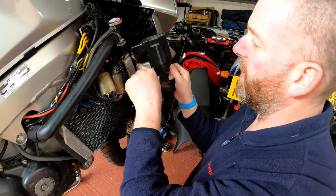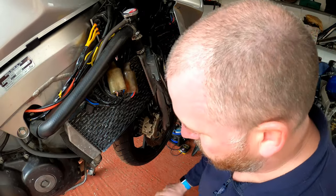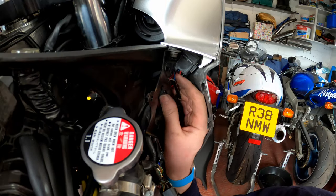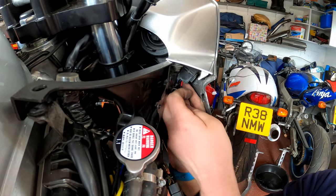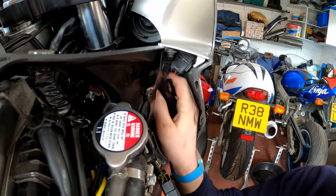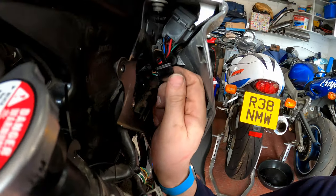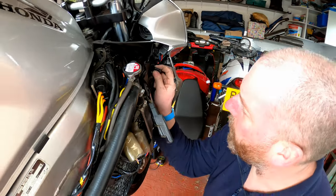You can either disconnect the cables and move it out of the way or just tuck it out like that. Pretty simple. And then up in here we will see the service reset connector — there it is. That is how we delete the fault codes and also read the fault codes.